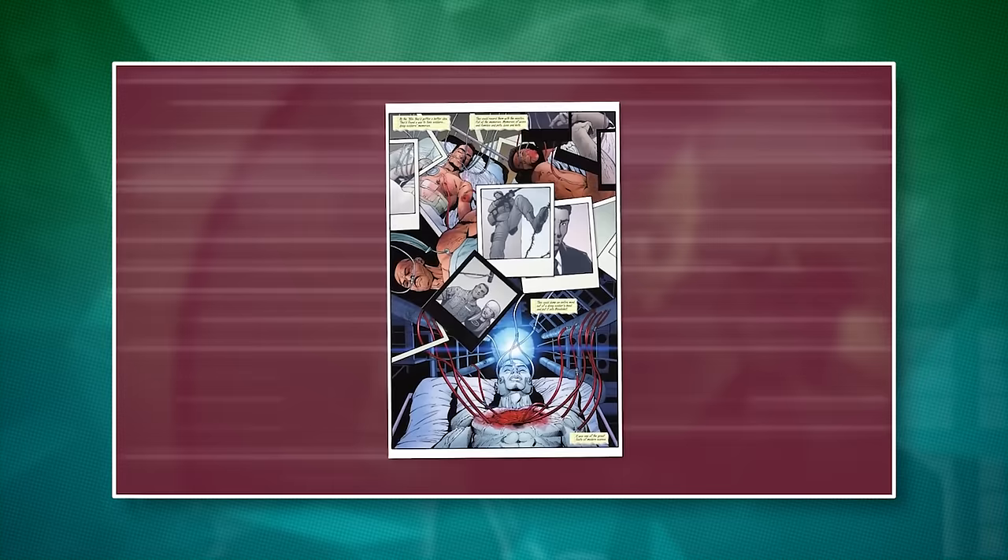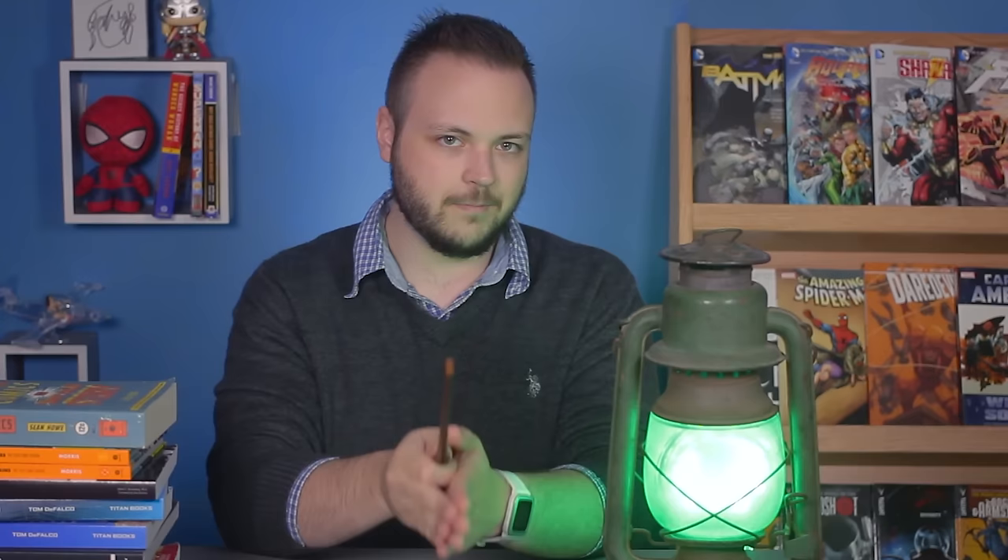Now here at NerdSync, we've talked about memories a lot in the past — it's one of my favorite subjects. We've considered how faulty our memories can be with Batman as an example, and how to implant false memories with Valiant's Bloodshot. But today, I want to discuss whether or not it's possible to purposefully erase specific memories from someone's mind. Spoilers: it is — science is scarier than magic.